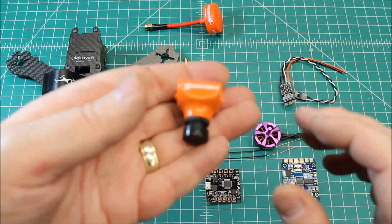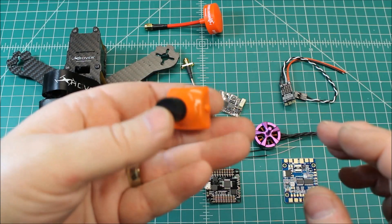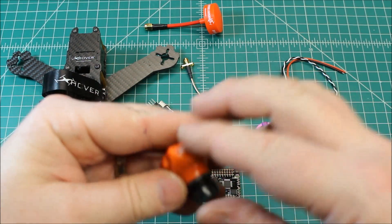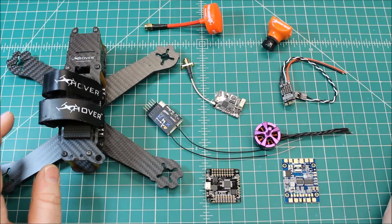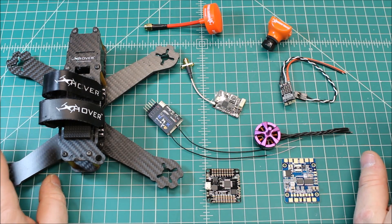As far as camera, standard IR Block 600 TVL camera from Pyro Drone. This is basically my go-to camera — really good quality. And this is a rebranded Foxier 5.8 antenna from Pyro Drone. So this should be a really good performer.